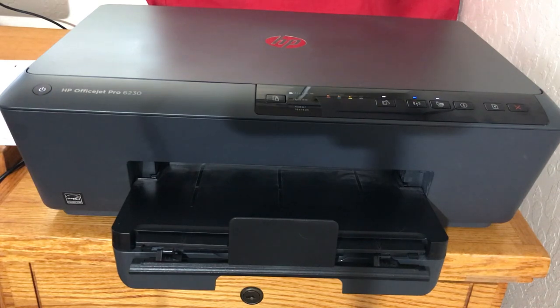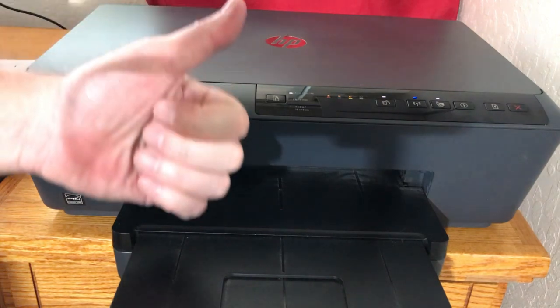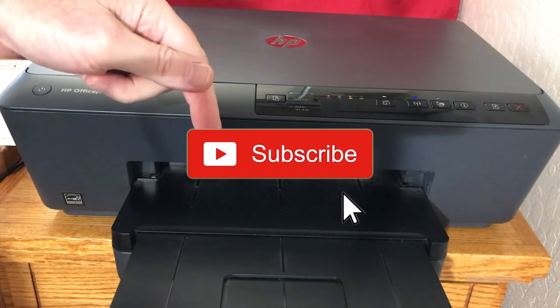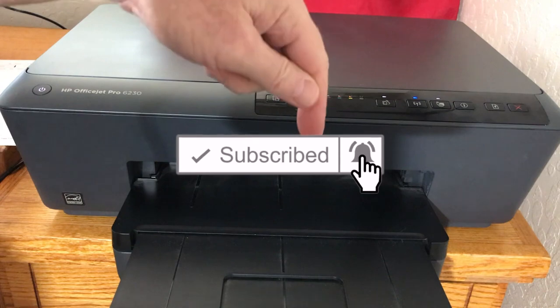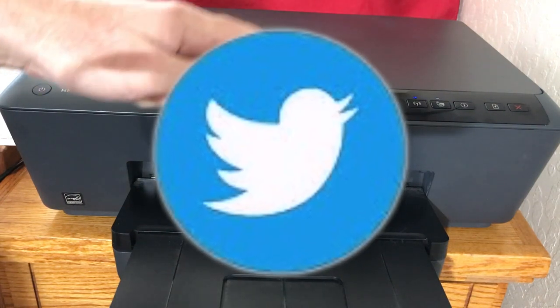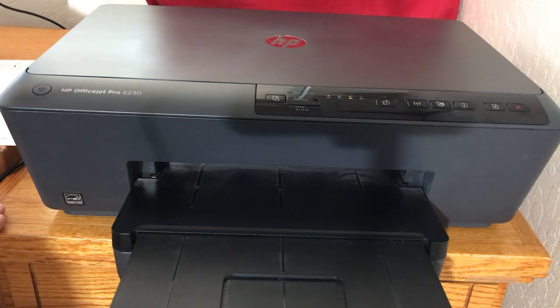I'm just really happy that I found this. This has just been a quick vlog slash video. Please give me a thumbs up if you like this video — I really appreciate it. Please hit the subscribe button and click the bell. We are on Twitter and MeWe as well. Have a wonderful rest of your day, and I'll see you in the next video. Bye!